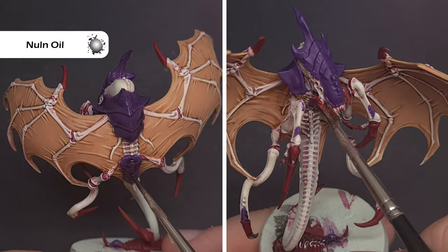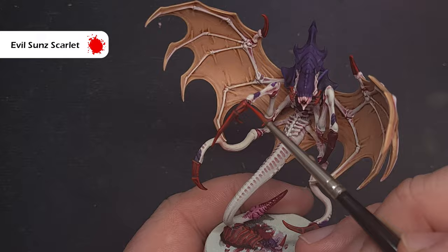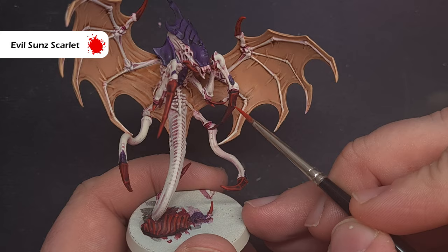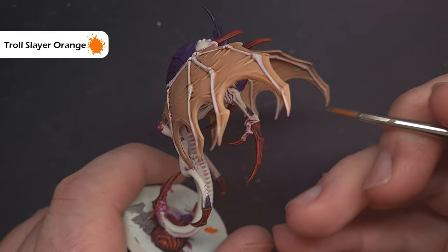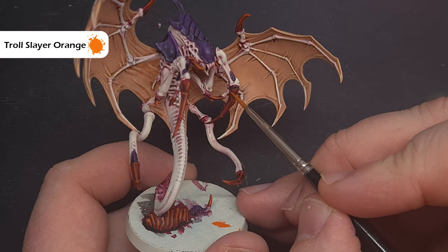We'll highlight all the talons first using Evil Sunz Scarlet. This red is much brighter and more saturated than what we've got on the model, which really helps simulate the sharpness of the talons. Make sure you've got just a little bit on your brush with a good tip, and drag the tip along the sharp edges for a nice crisp highlight. To finish off the talons we're going to use Troll Slayer Orange, again focusing on those sharp raised edges but only the front or bottom 50% of the talon rather than the whole area. You can add a spot highlight of Tallarn Ochre if you want to push it further, but I'm happy with how it looks.